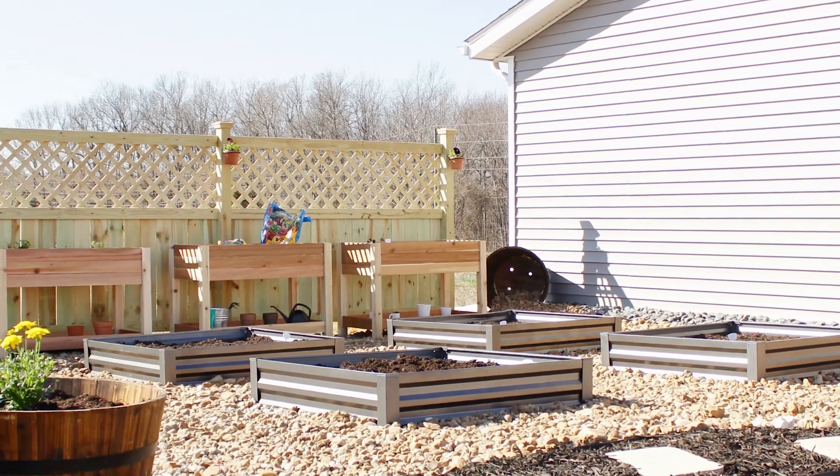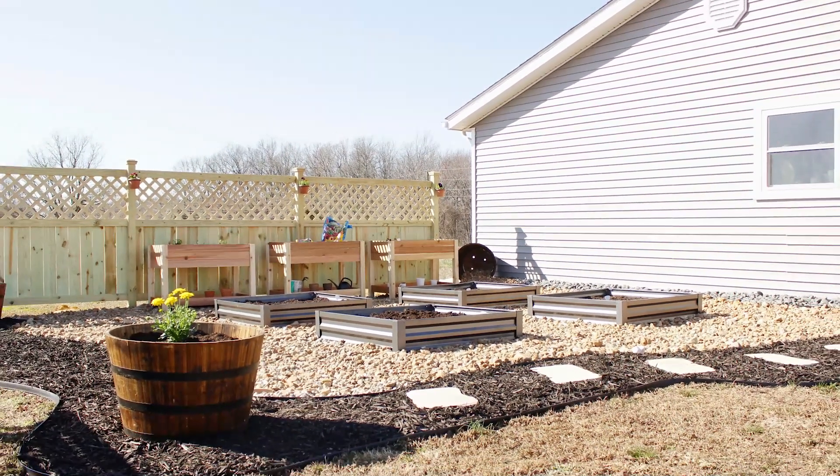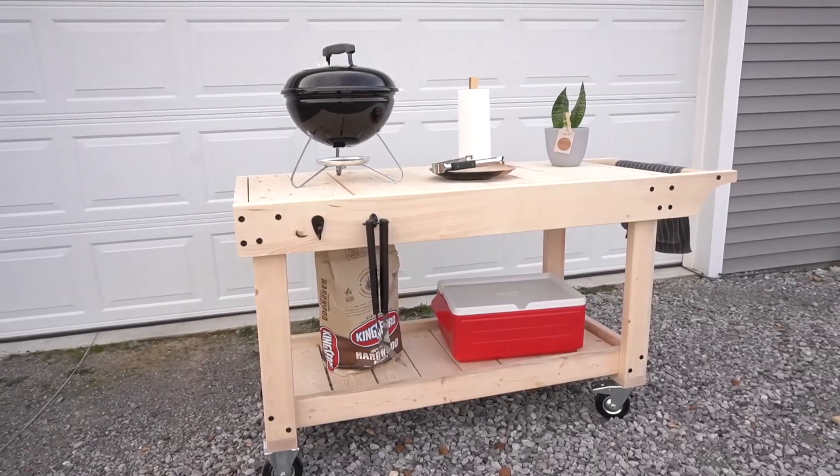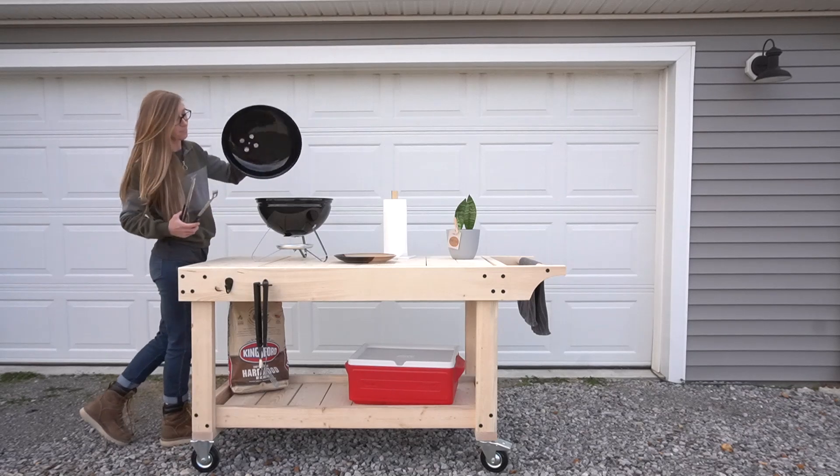After I created our garden patio a few weeks ago and mentioned adding things to it throughout the year, I got several requests for a barbecue station and a prep table. We don't do a lot of grilling, and I really didn't want anything where the grill was built into the project.